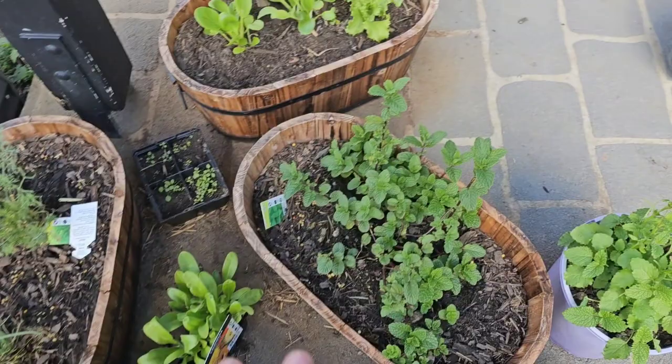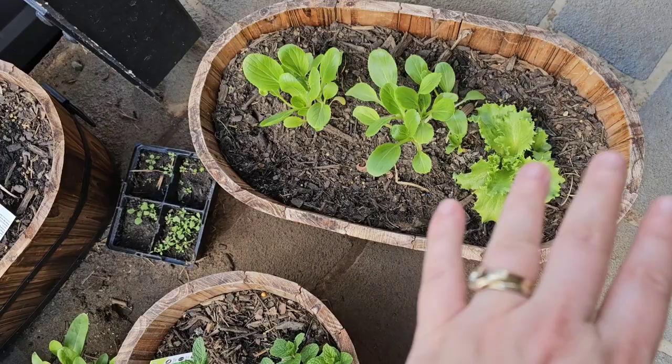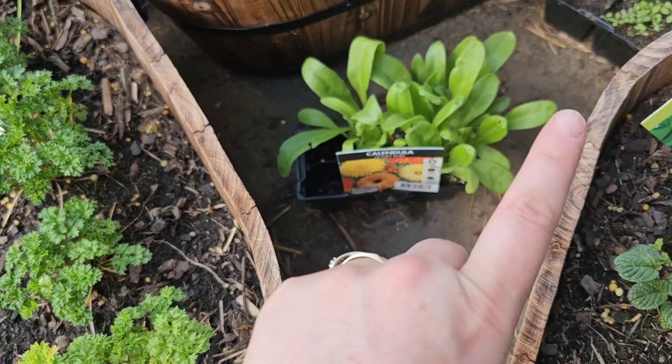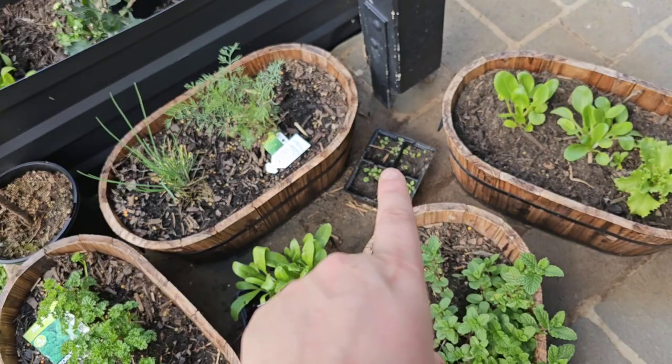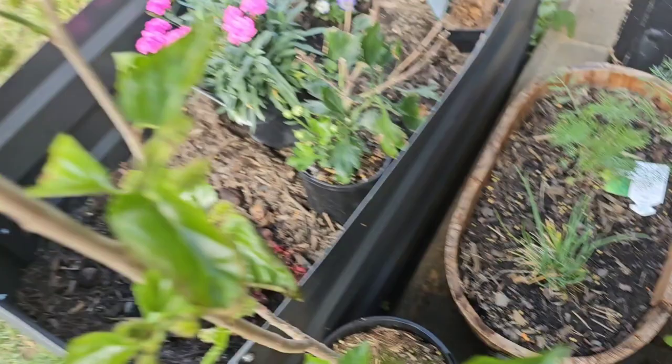My mint is still going crazy — can't wait to grow the spearmint. I've put some bok choy in here along with my iceberg lettuce, though that'll probably need more room later. I have leftover calendulas ready for the new garden. That area did have poppy seeds but I don't think they were any good. My dill is growing back as well as my chives.